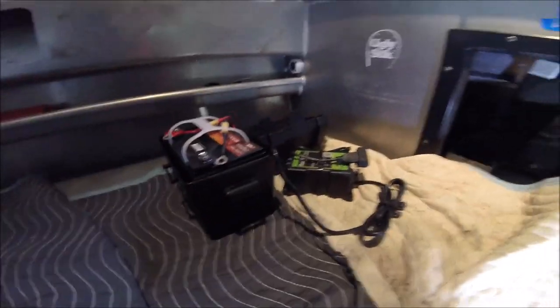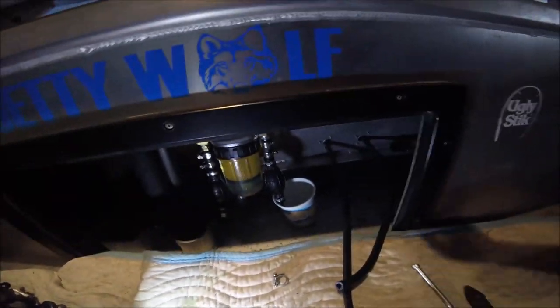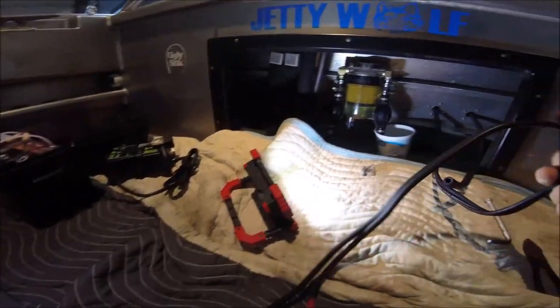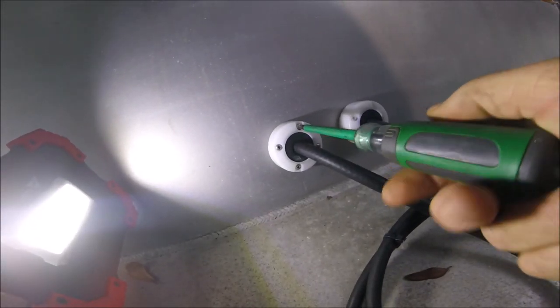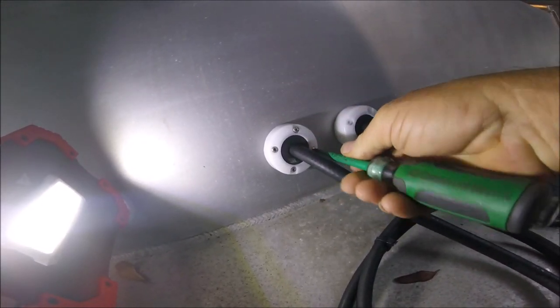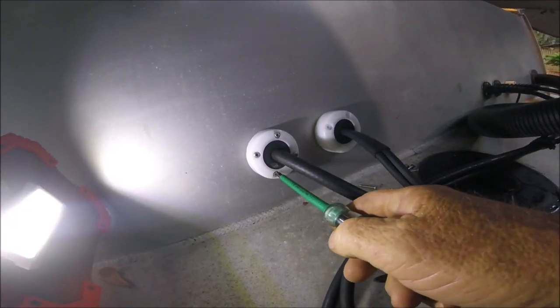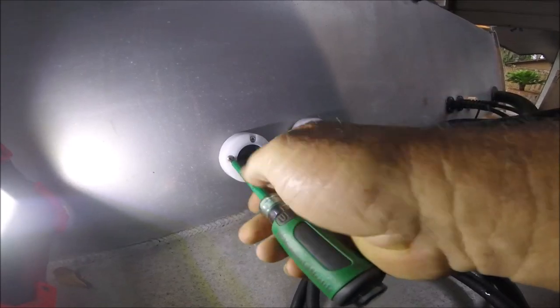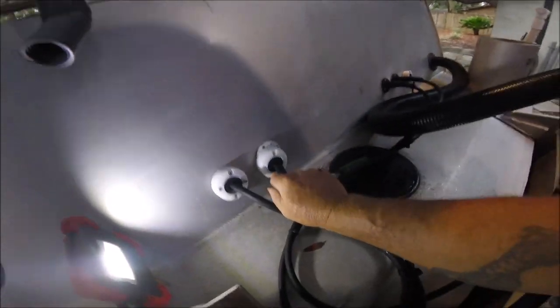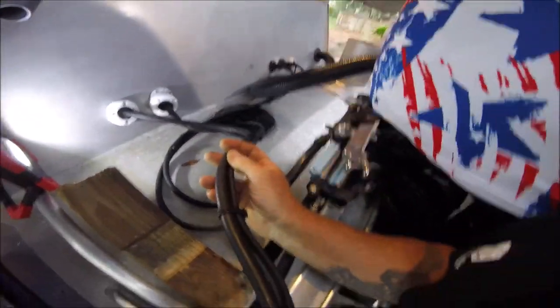Hey folks, Captain Dave here. This is a video that I'll be narrating. What I'm doing is I'm tidying up my fuel and battery kit — my fuel line and my battery cables going to my 15 Merc Pro Kicker. I'm loosening these up so I can pull the fuel line and the battery cable out of the inside of my transom there, and I'm going to tidy these cables up a bit.